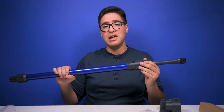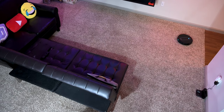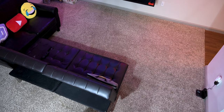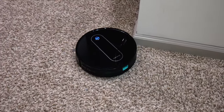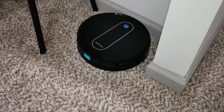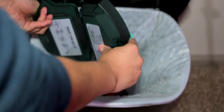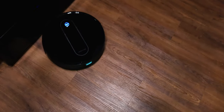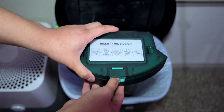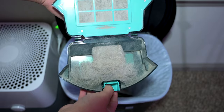Testing the robot vacuum — it goes around and bounces off walls with no top sensors to map the area, which is expected for this price. Because of that, it does go over the same area multiple times. The suction is not bad but it does miss a few things deeper in the carpet. After a full run, it picked up a good amount of dirt and hair, and the bin wasn't even close to full. Running it on max mode got a bit louder but picked up more.